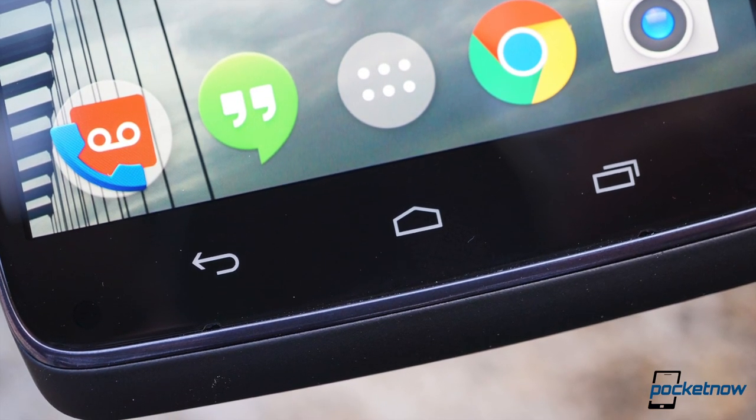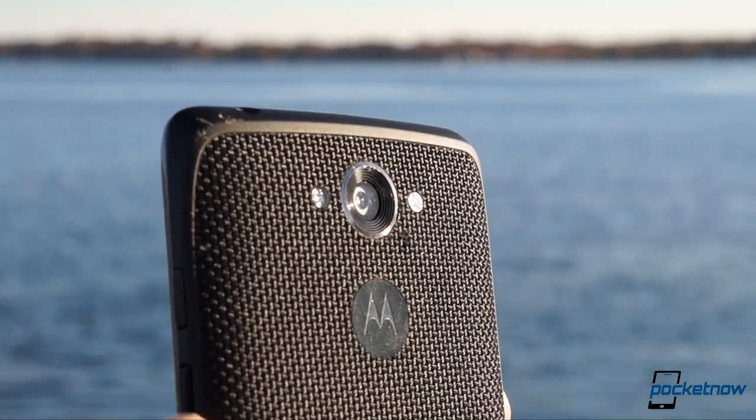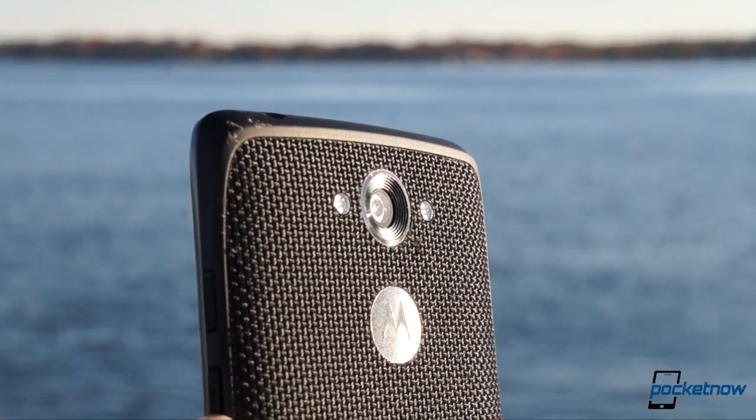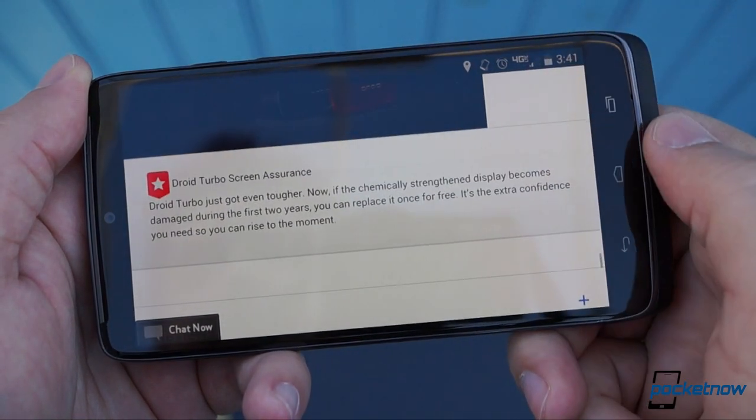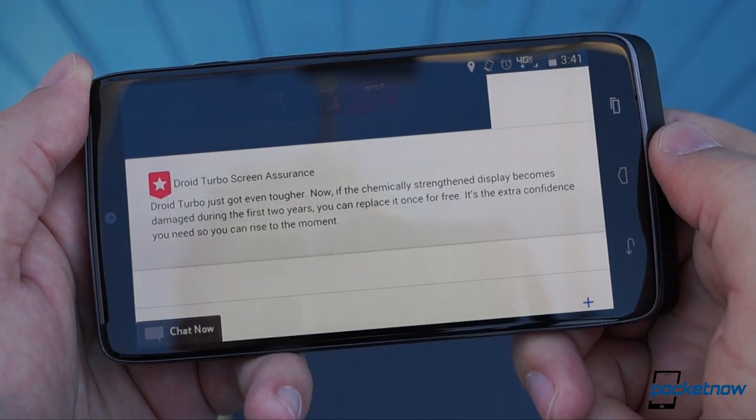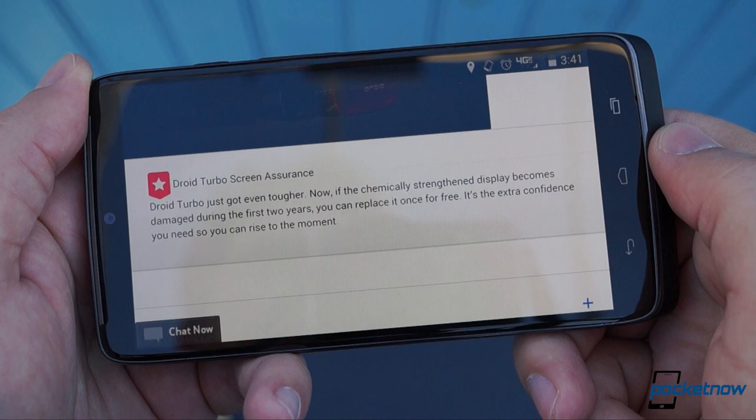But after two weeks of testing, we feel confident that the Droid Turbo could definitely last two years of rough handling, especially given Verizon's one-time screen replacement offer for those who managed to shatter that Gorilla Glass 3 face.